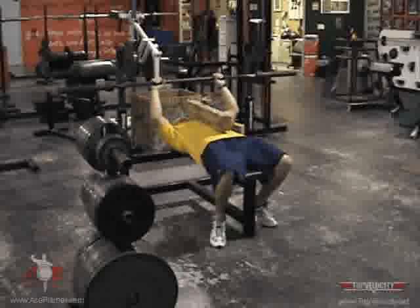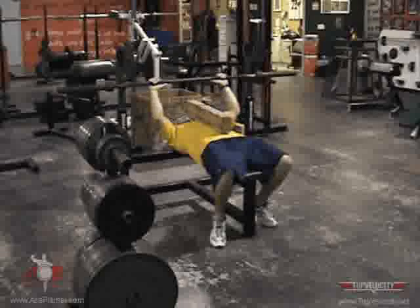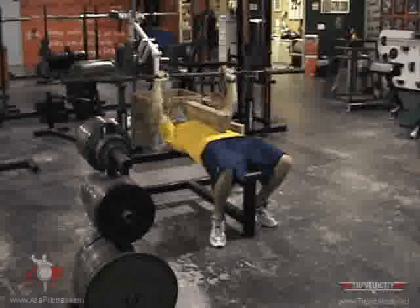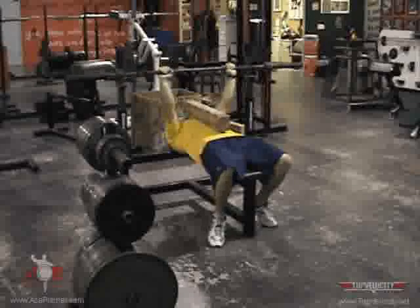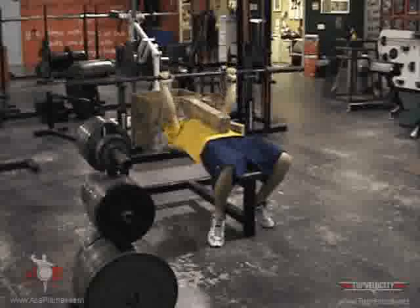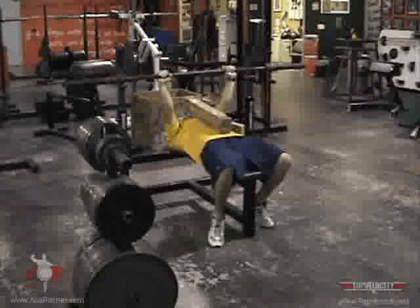You're going to grab it. Neutral grip, shoulder width grip — so wherever your shoulders hang. Grab it, you're going to go down. You don't want to flare them out. Elbow's going to be tucked — pause — press. Tucked, pause, press.